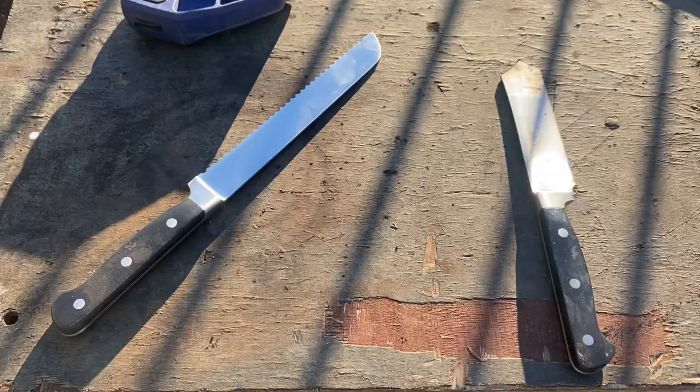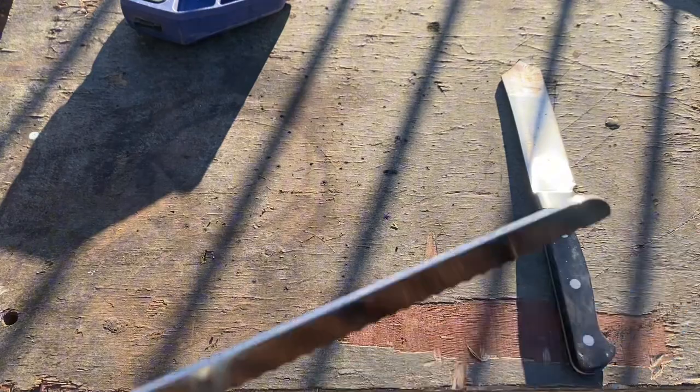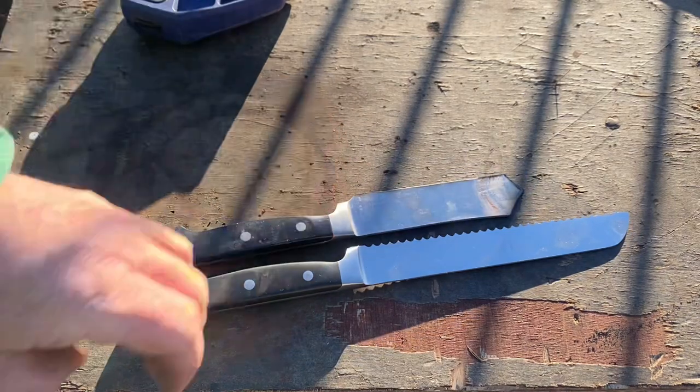The knife I've picked up for this — that's all it is — is a stainless steel cook's knife. Well, this one's actually a bread knife, but that's all I picked up. This one's too long so I'm going to need to cut it down.